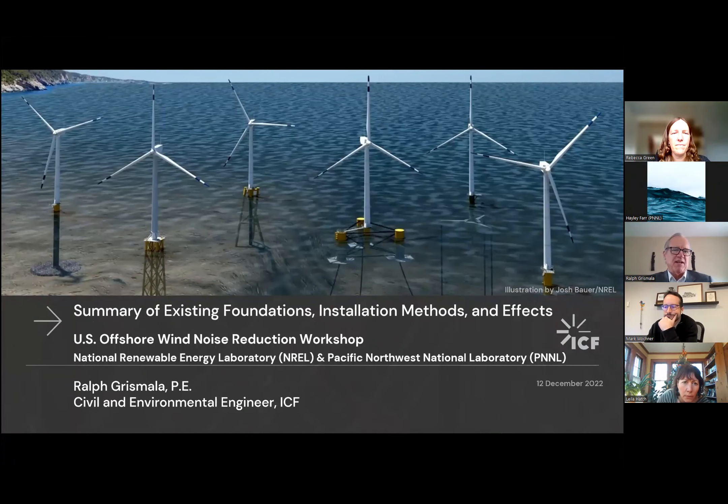It's going to be a summary of the existing foundation types, installation methods, and effects. It's going to be pretty basic, and I think most of you are probably familiar with the basic types. This is an illustration from NREL that has been published in a number of papers. It shows some of the basic types going from a monopile on the left through jackets, various tripod types, and floating foundations over on the right.